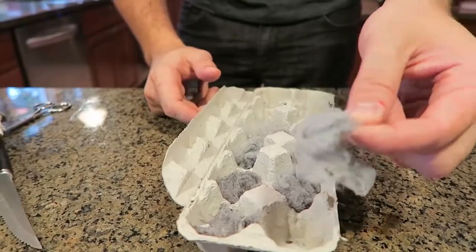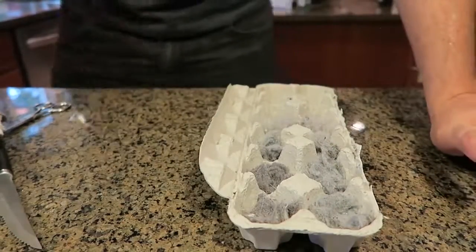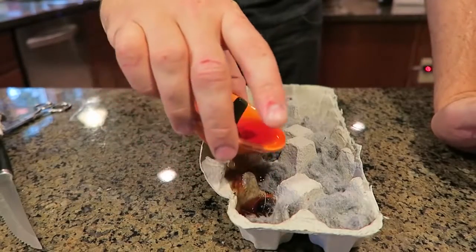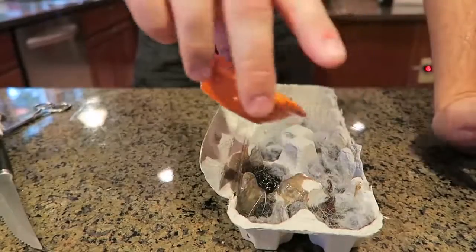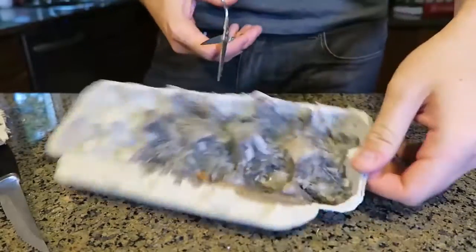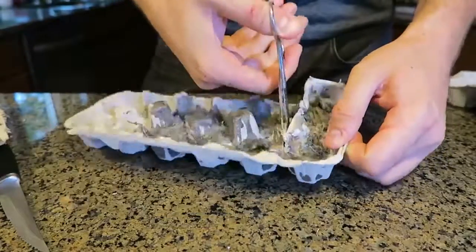Grab the dryer lint and put it in this egg carton. I've got hot wax here and what I'm going to do is just pour it into the lint, fill them up just like that, and wait till they dry out. Once it's dried out, what you want to do is just cut them apart just like that.